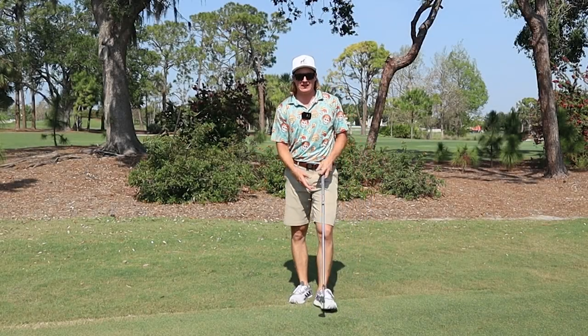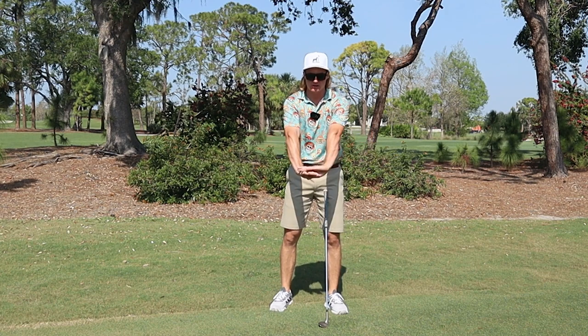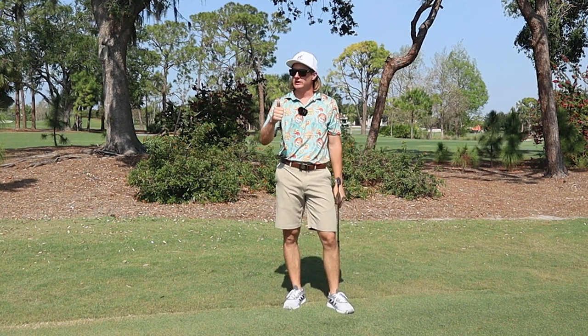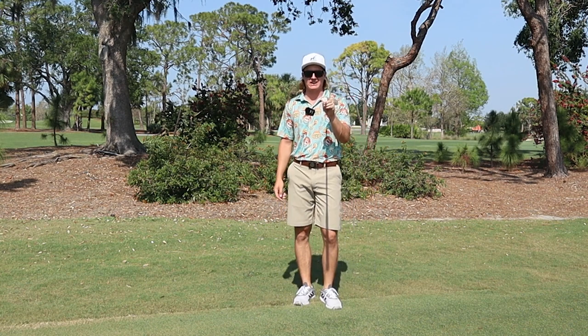Well, that's everything I got for you today. Remember, you've got to feel extension through the golf swing — you can do it either with the elastic band or with the Hendrick Stenson drill, pushing out, feel extension back, and extension through. It'll help you improve full swing, wedge game, and short game. If you liked the video or learned anything, leave a like, comment, subscribe — I'll see you in the next one.